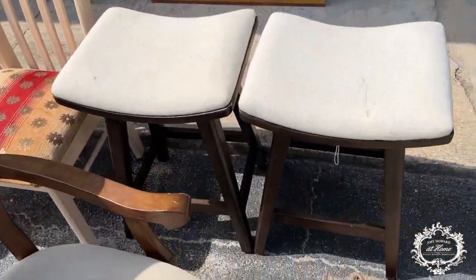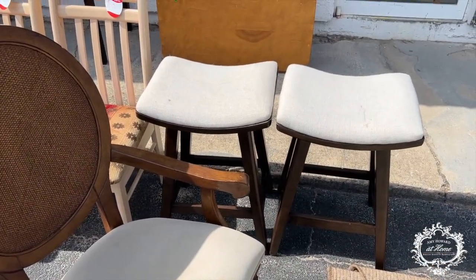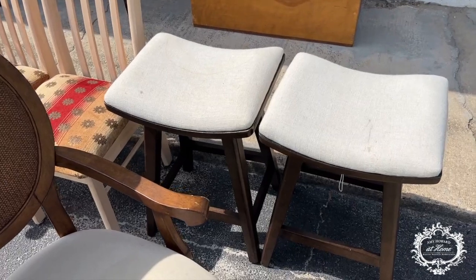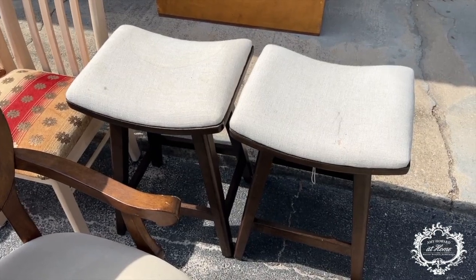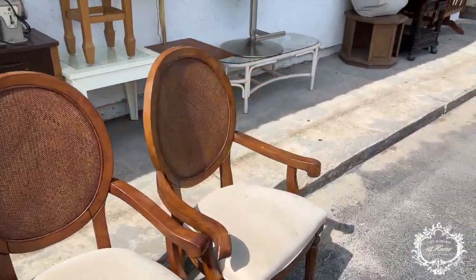Even little bar stools like this — when you see something with upholstery that's not your color or maybe it's really ugly, it's good to stay with more of a cotton fabric. You want to avoid naps like velvets or herculon because it's going to hold too much paint.